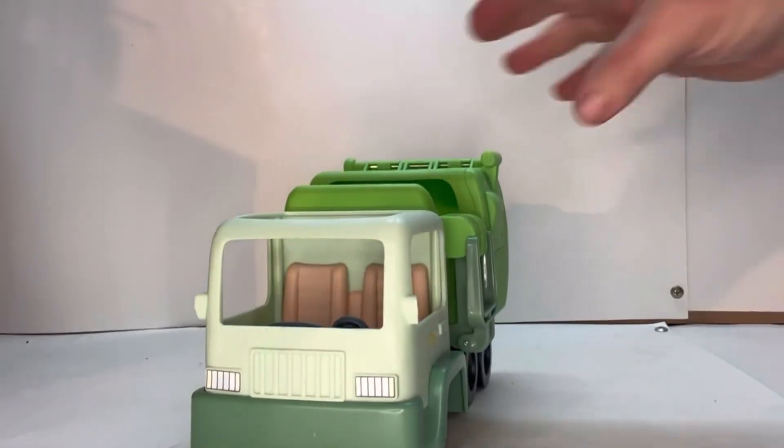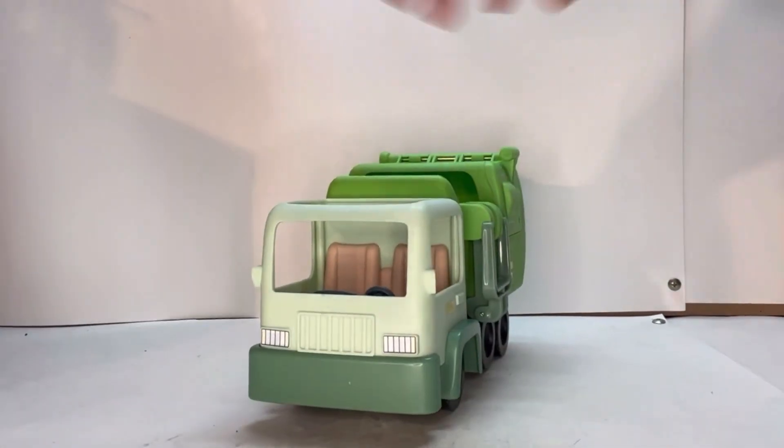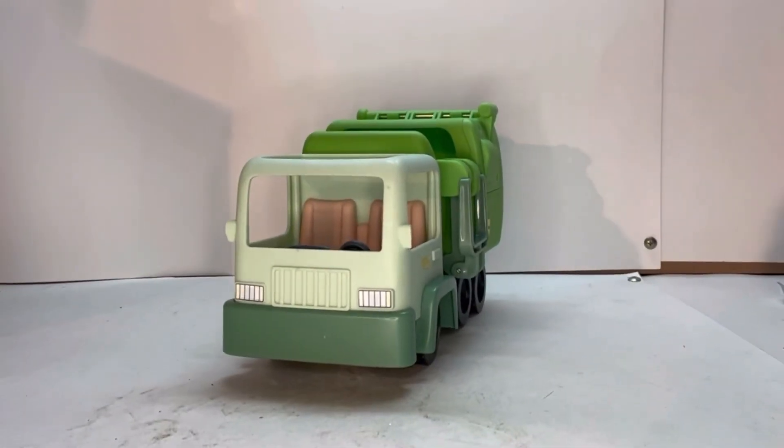Hello everyone, welcome to another Rick's Picks. Today's review is going to be for parents and children. I'm going to be reviewing the garbage truck from the Bluey cartoon series. I'll take a look at the truck, everything it comes with, and the two figures. I'll also give you my thoughts on it, so without any further ado, let's get to the review.